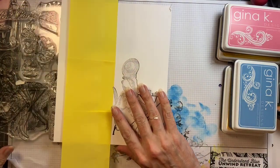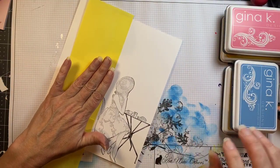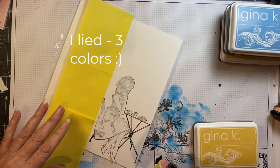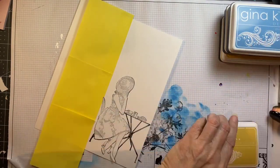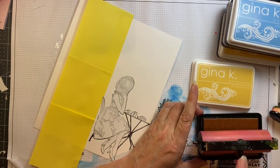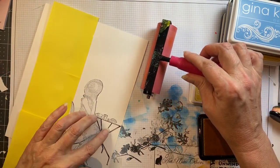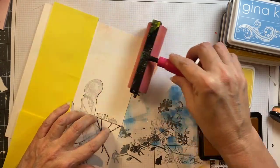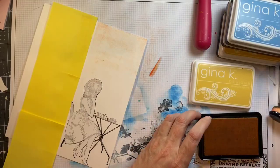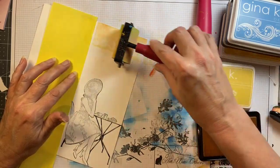So I have a couple different colors of Gina K ink here. I was going to use a sky color, but I'm actually not — I'm just going to use two different colors. This is one of my favorite colors, this is Sweet Corn, so it's kind of a more muted yellow than her wild dandelion and I really like it. So I'm inking up my brayer making sure to go a full revolution and not back and forth — that's really important. And I'm putting literally no pressure on the brayer as I go across this little scene.